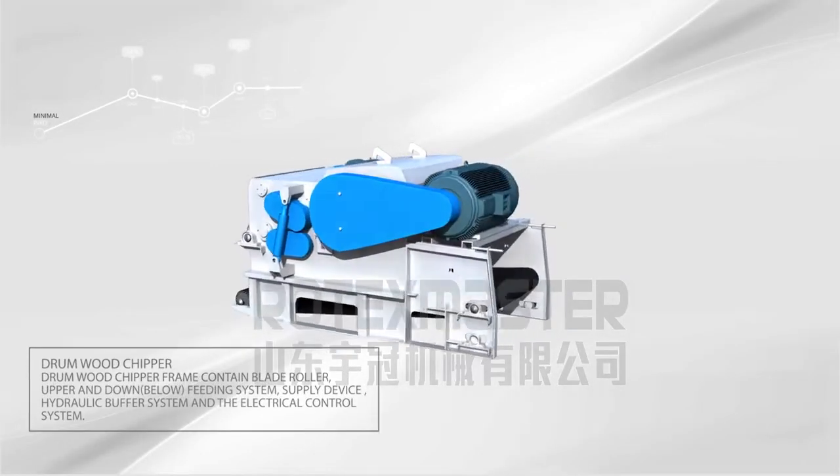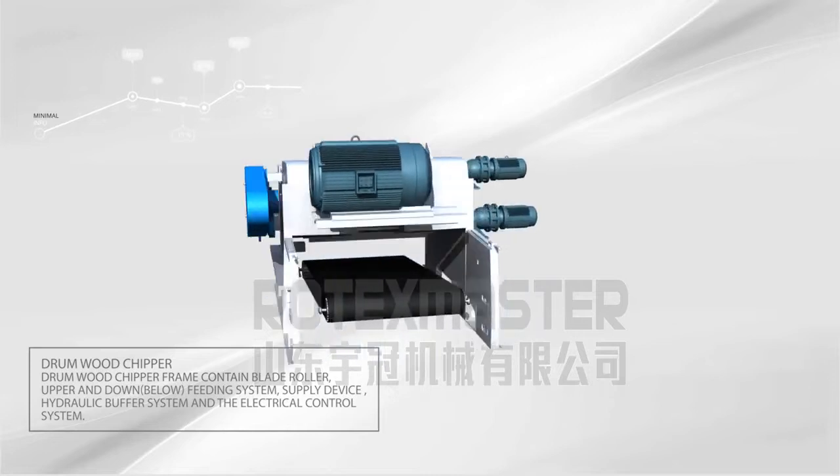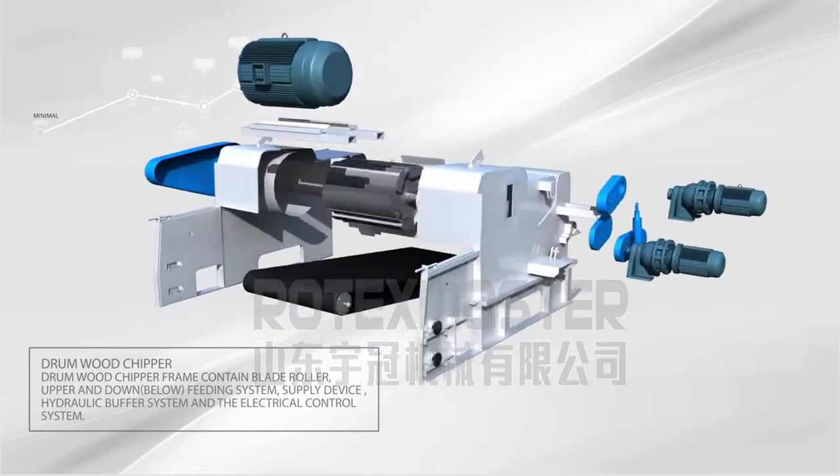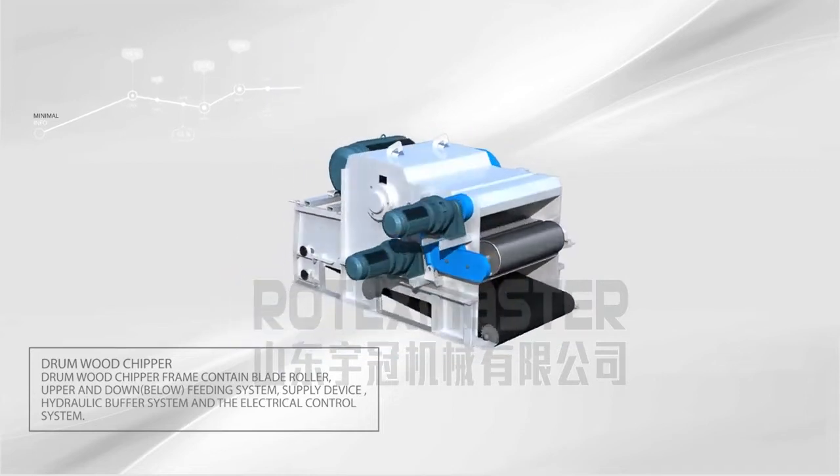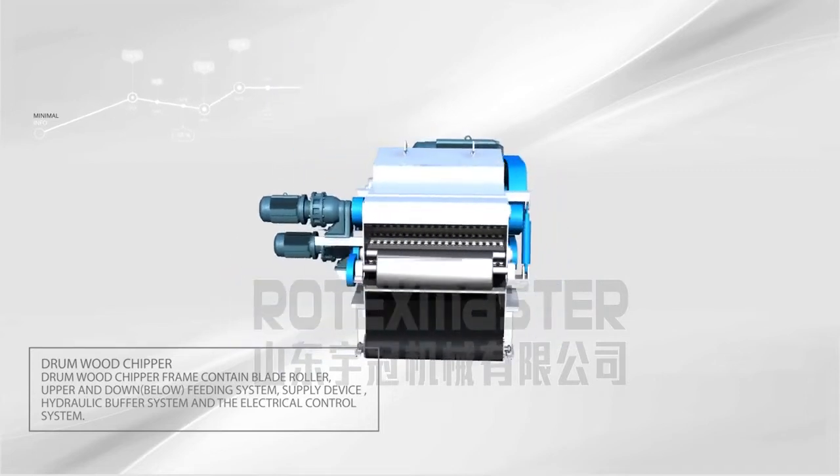The Drum Wood Chipper frame contains a blade roller, upper and lower fitting system, supply device, hydraulic buffer system, and electrical control system.